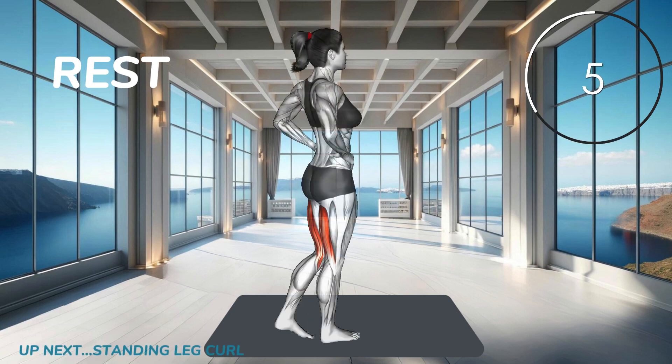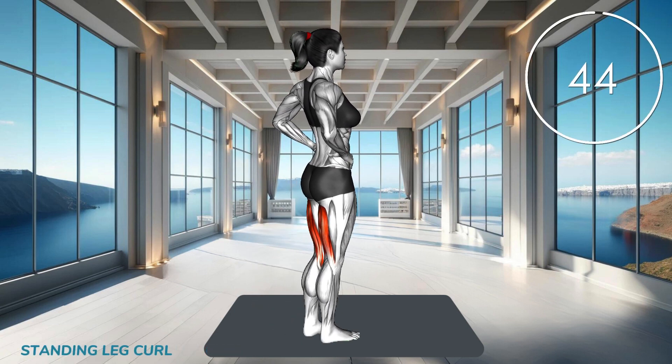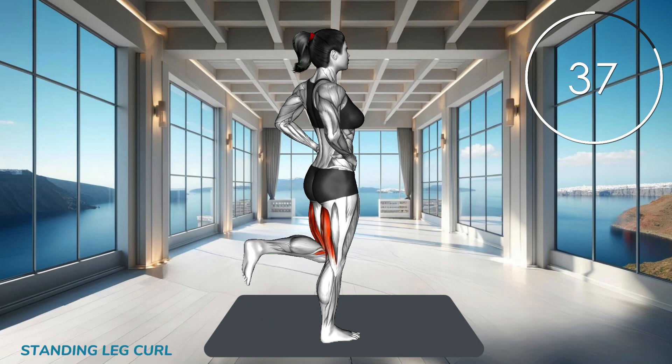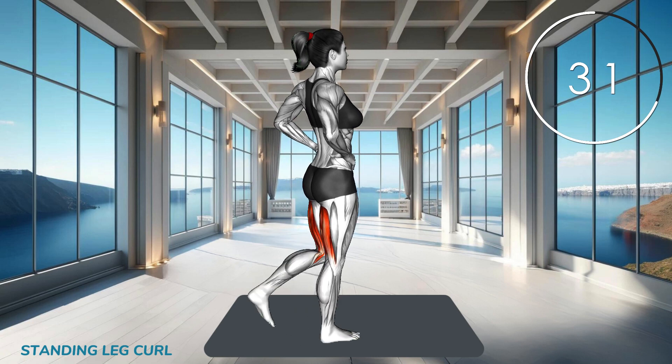Next exercise. Stand tall with your feet hip width apart. Lift one foot toward your glutes, keeping your knee close to the body. Hold briefly, then lower your leg back down. Repeat on the other leg and keep your core engaged.